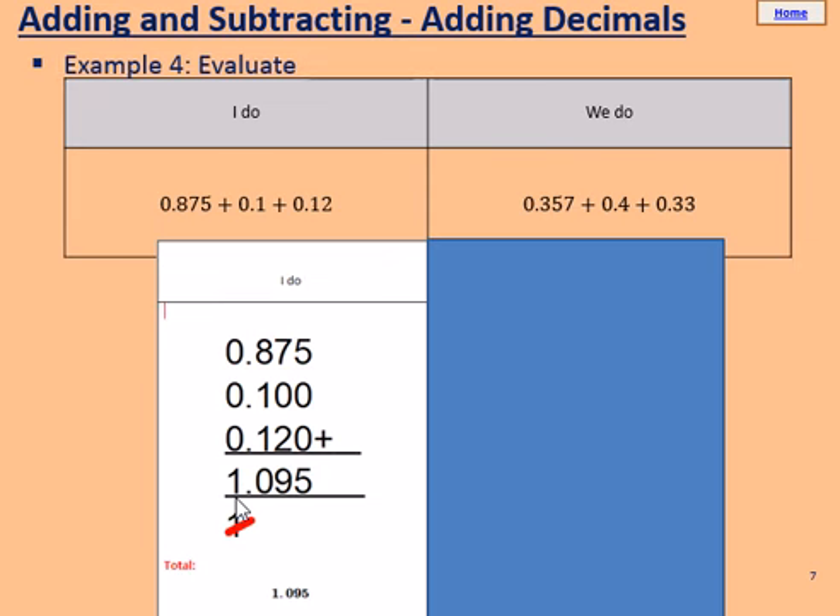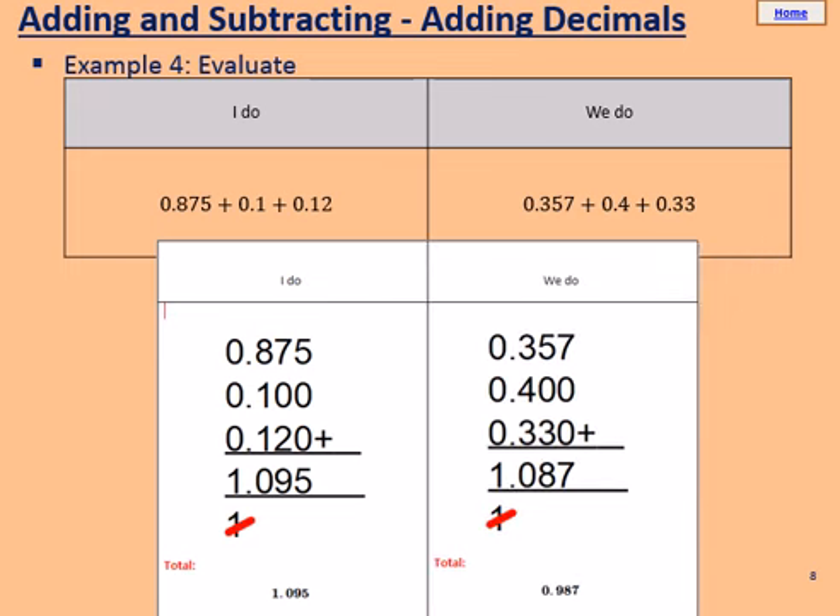Pause the video and try the WeDo in your books. Use the IDo to help you through. For the WeDo, you should have got an answer of 1.087. Remember that 0.4 is equal to 0.400 because the 4 belongs in the tenths column, and 0.33 is equal to 0.330. Well done if you got 1.087. Give yourself a tick in green pen, and correct any errors.